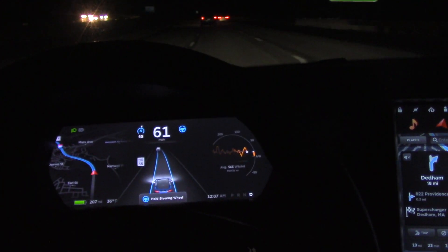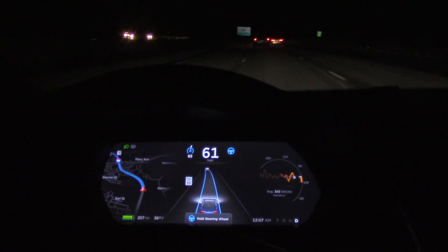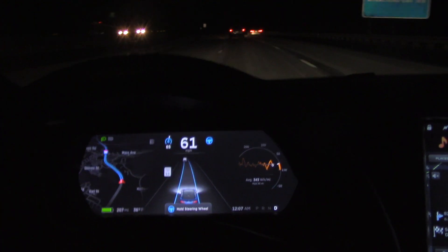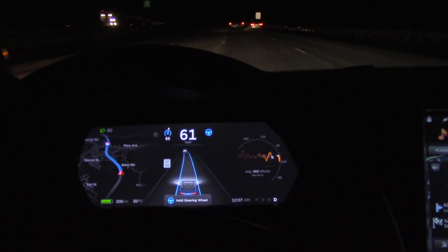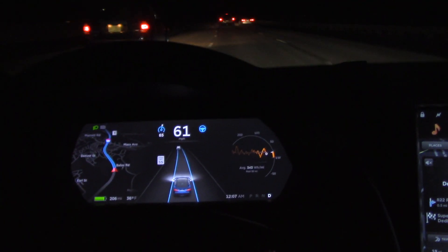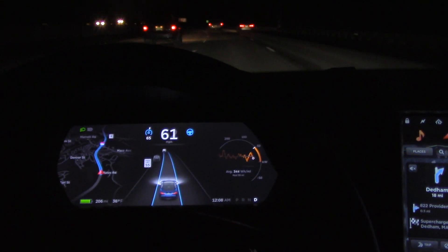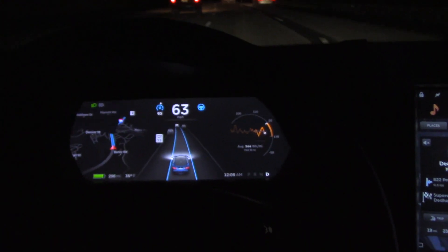If you go under 18 miles per hour in stop-and-go traffic, it will actually use the car in front of you as well, and it'll go from zero up to sixty, back down to zero, and back up — so it does full cruise control and autopilot in stop-and-go traffic, which is great. It's really a stress reliever.